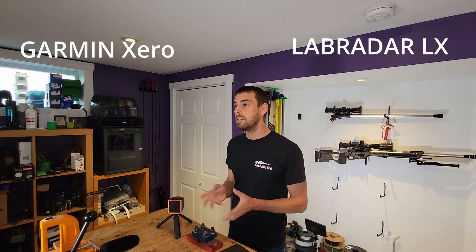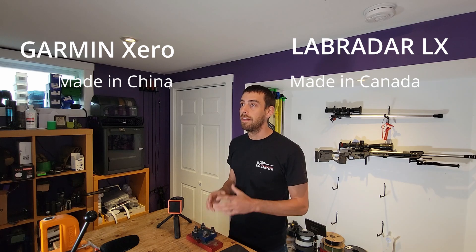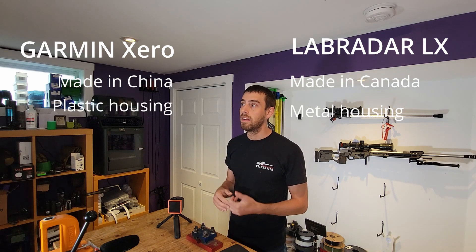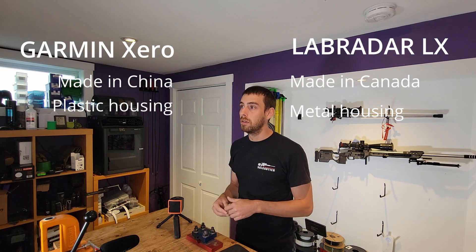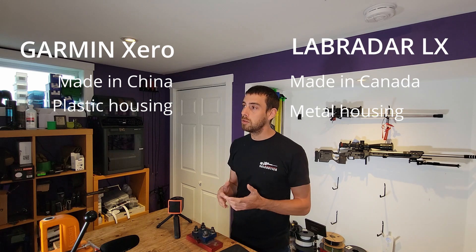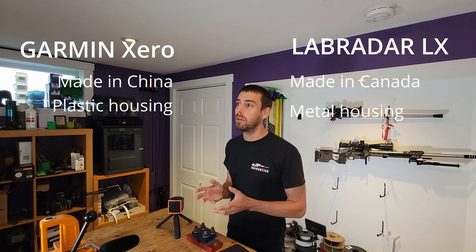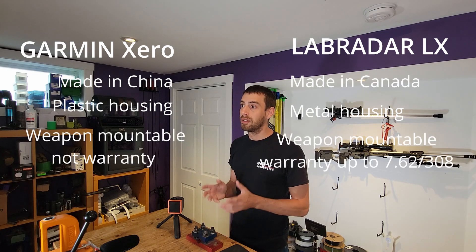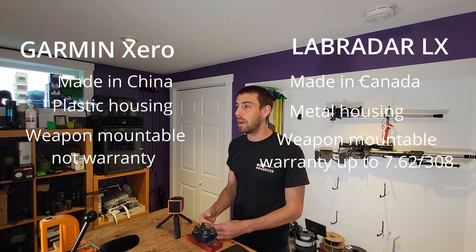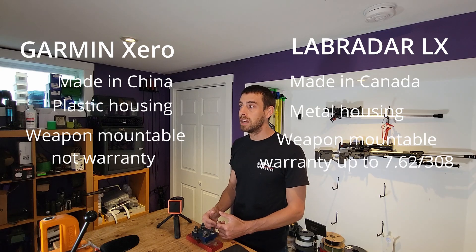The Garmin is made in China compared to the LX which is made here in Canada. The housing of the LX is all metal where the Garmin is plastic, giving it a bit more weight. Both are capable of being weapon-mounted, but the Garmin does not cover any damage to the unit resulting from the recoil of the rifle. Labradar have announced that it will be covered under their warranty and is made for this purpose.